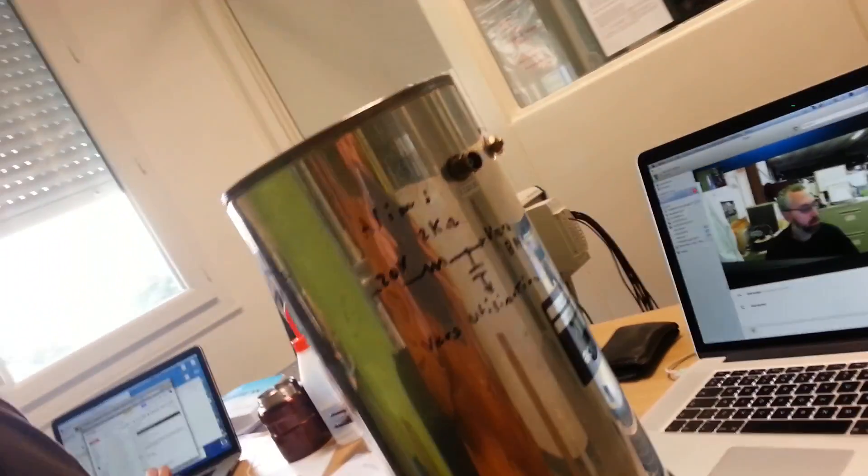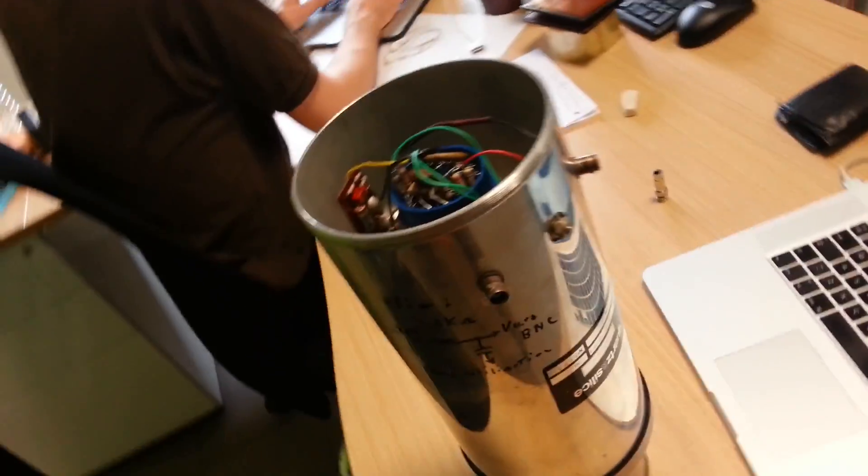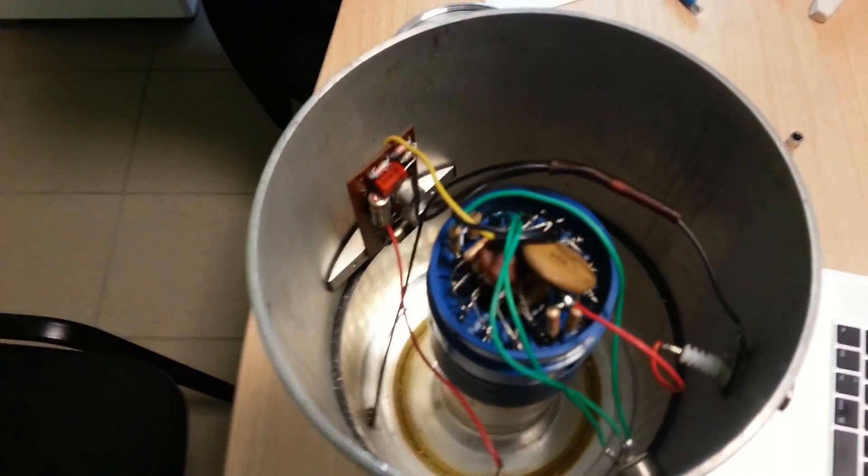The purpose of this gamma detector, which you might be interested in, is to detect gamma rays, and I'll leave it at that.